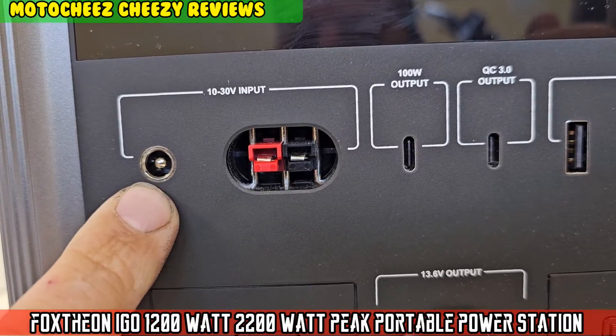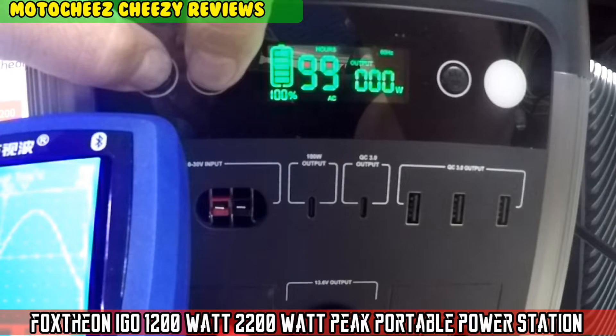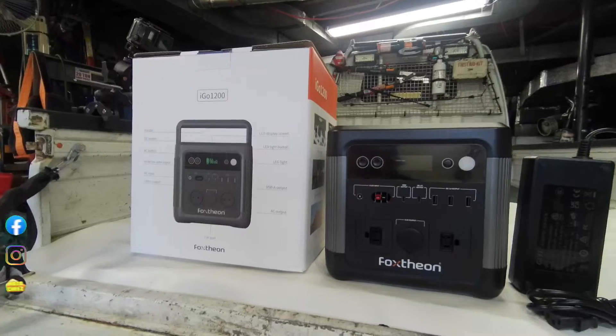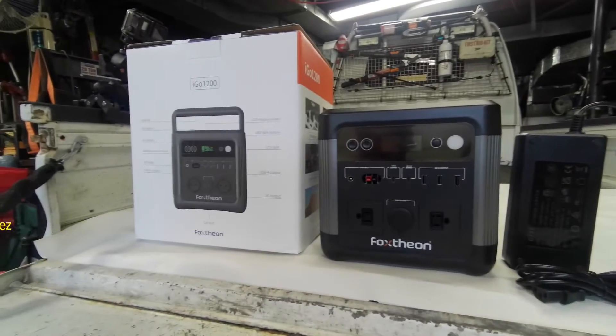On today's episode of Moto Cheese — that's right, what you all been waiting for. This time, it's brought to you by Foxtheon.